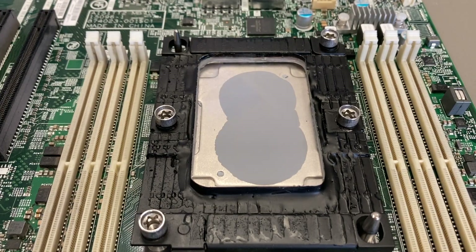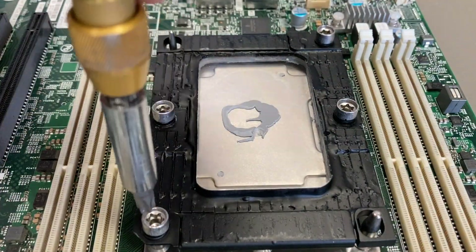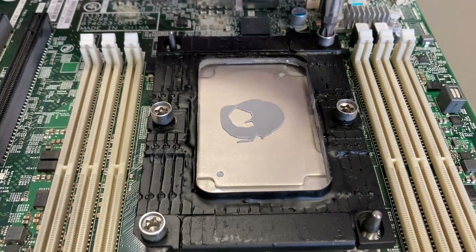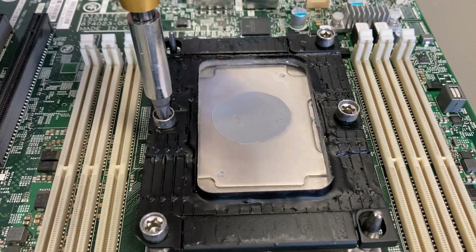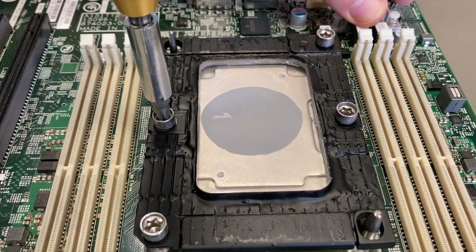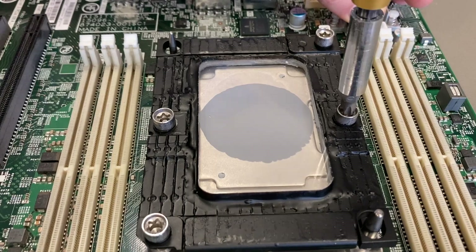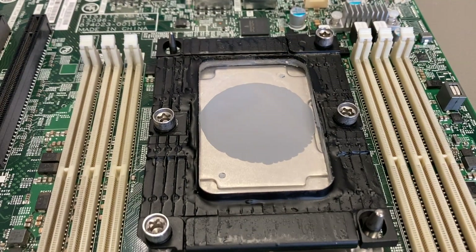Much better, but still not enough — we need another version. A little bit better than only one dot in the center, but still not enough. You may also have noticed there was an air bubble that escaped, luckily, but that's not certain. So if you make a circle, it's very easy to trap some air, and that's not recommended.